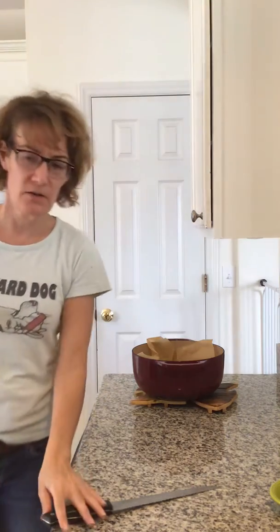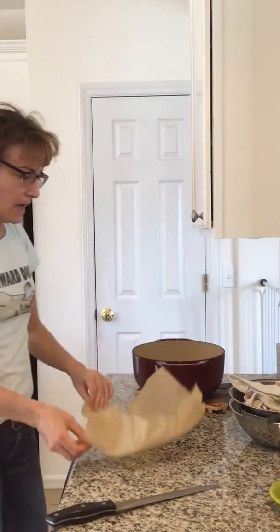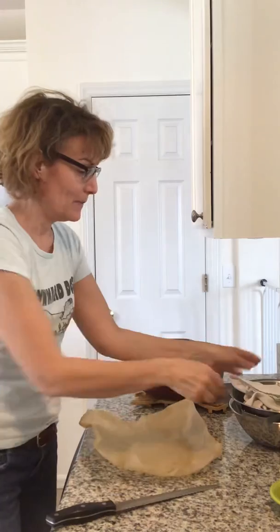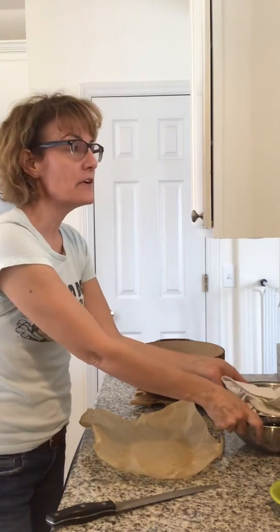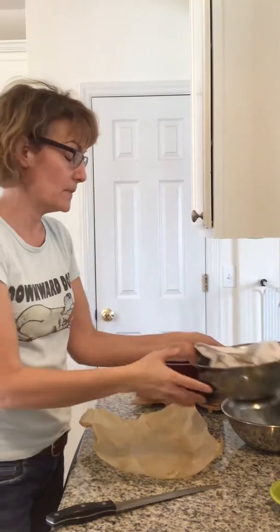This is my last video in this epic long series, so if you're still with me, thank you. What we're going to do now is bake bread. We started this at 7:30 yesterday and now it is 4:30 on day two.